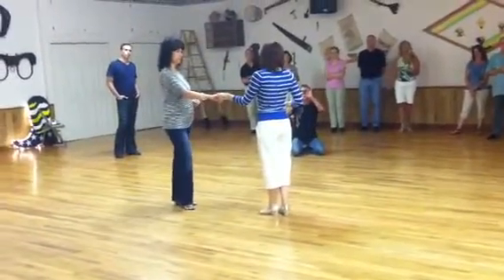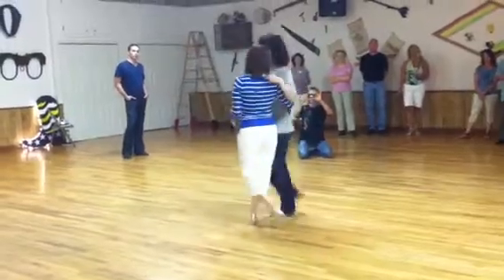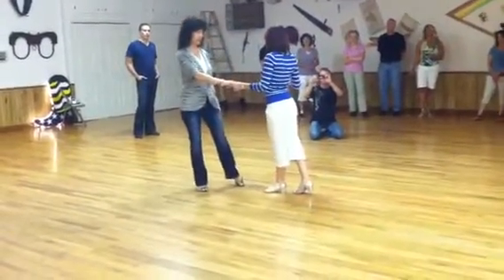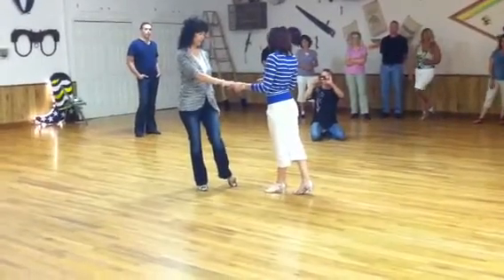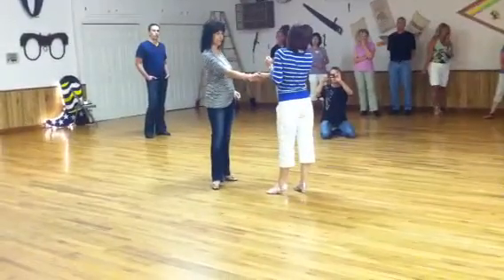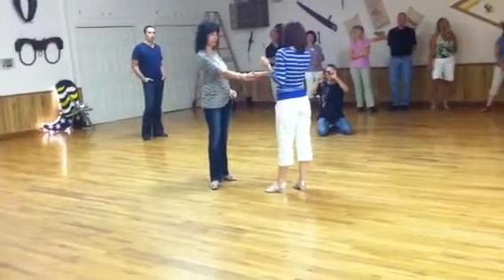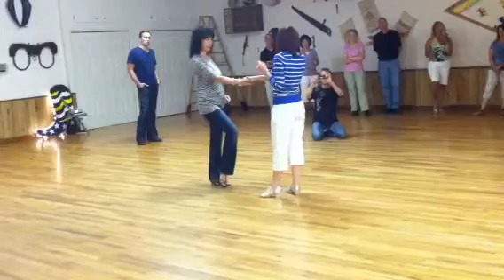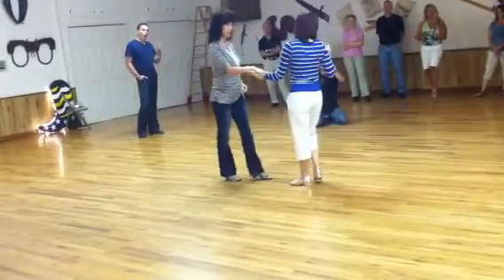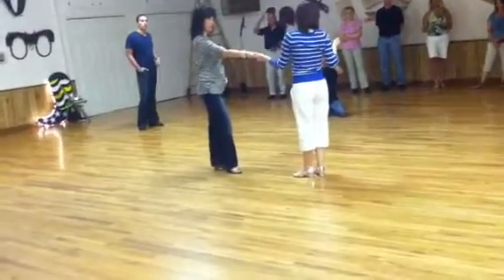We also did a whip — one, two, three and four, five, three and six. A little bit closer, then you step out of the slot. We did our little seven and eight just to show that you don't have to do it — because you've asked, you don't have to do it. And then we did a push break waterfall out — one, and get your two, three and four, five and six. Thank you.